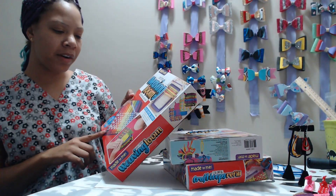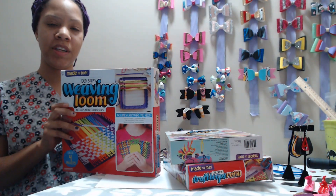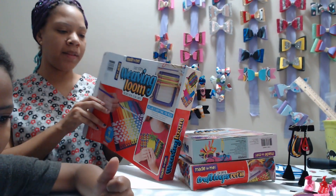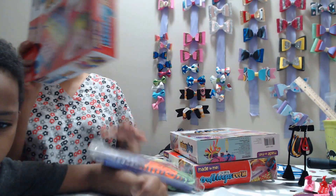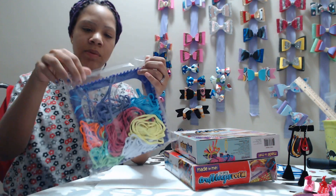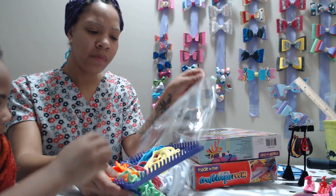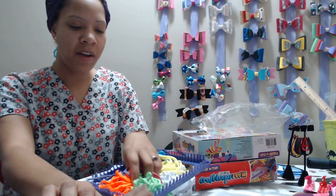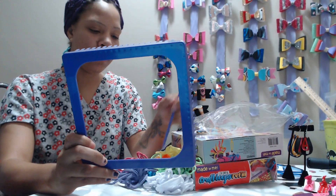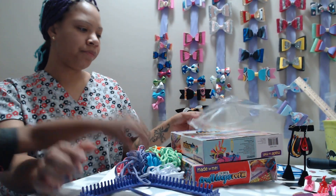My daughter said she was going to go ahead and make a phone case out of it. I'm actually curious — I want to make some headbands out of this. I think this would be great. So this is pretty much all that you get in the pack. I believe this was five dollars. For five dollars you get the actual weaving loom, you get the little needle things, and you get all of these nice colors.